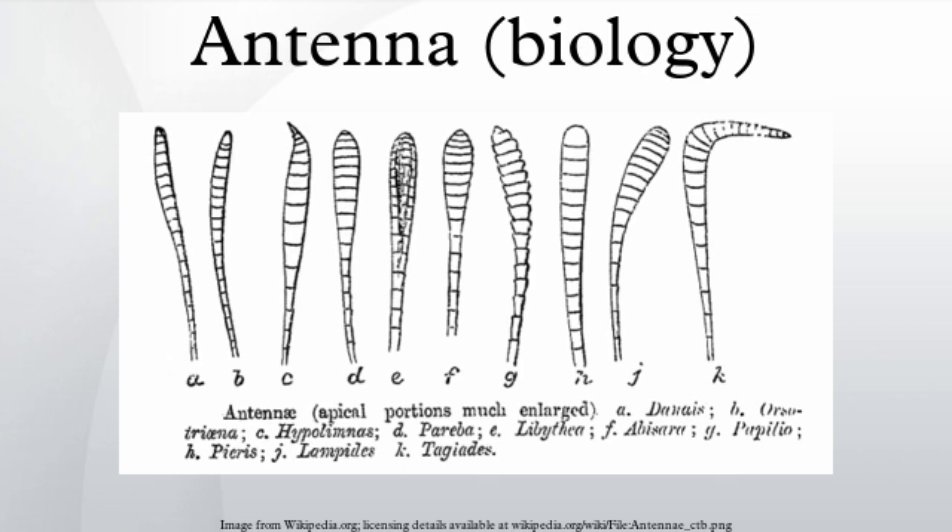Olfactory receptors on the antennae bind to free-floating molecules, such as water vapour and odours including from pheromones. The neurons that possess these receptors signal this binding by sending action potentials via afferents to the antennal lobe in the brain. From there, neurons in the antennal lobes connect to mushroom bodies that identify the odour. The sum of the electrical potentials of the antennae to a given odour can be measured using an electroantennogram. In the case of the monarch butterfly, antennae are necessary for proper time-compensated solar compass orientation during migration. Antennal clocks exist in monarchs, and they are likely to provide the primary timing mechanism for solar compass orientation.